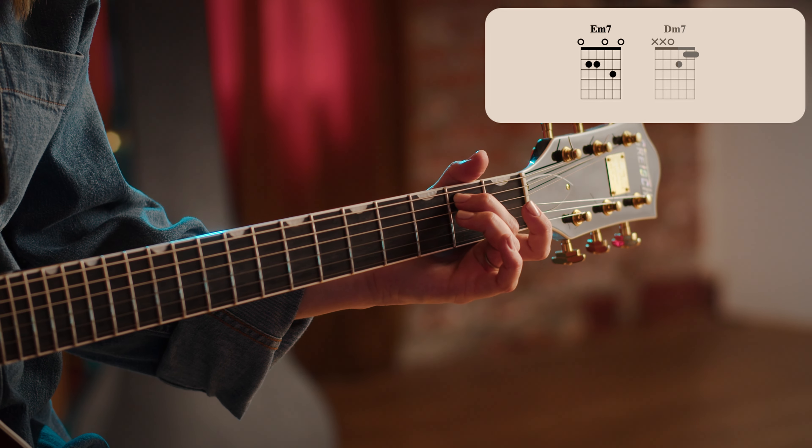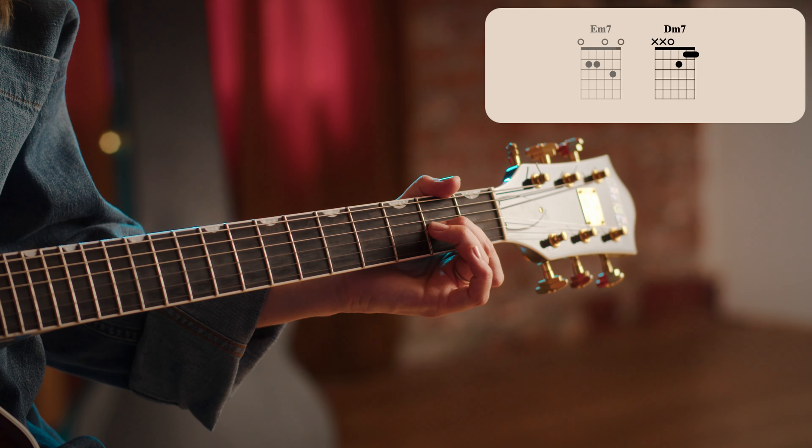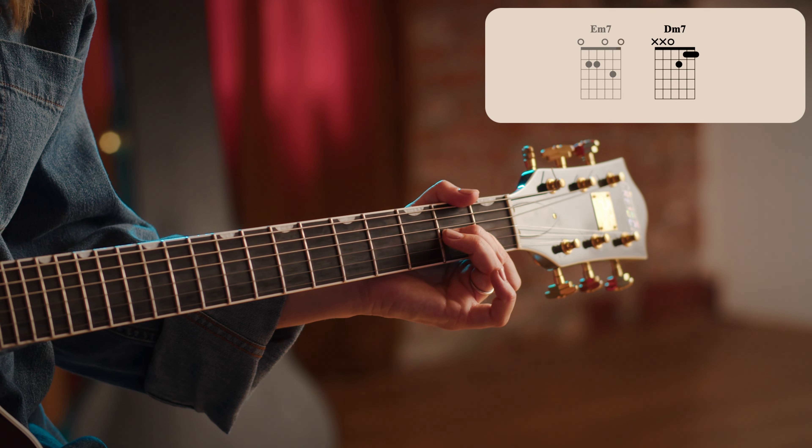There's a second part to the song where we start on an E minor seven for an entire bar, and then go to a D minor seven for an entire bar, and then back to our original phrase.